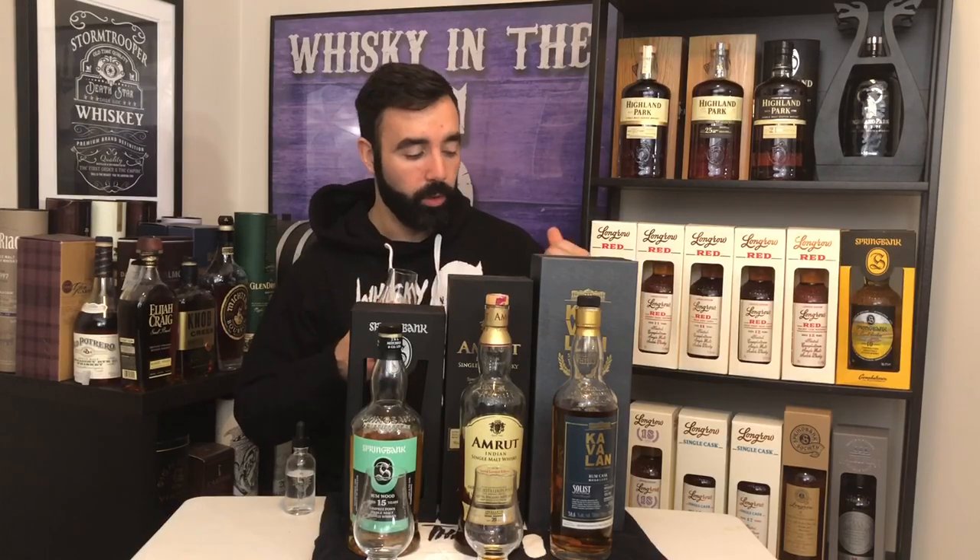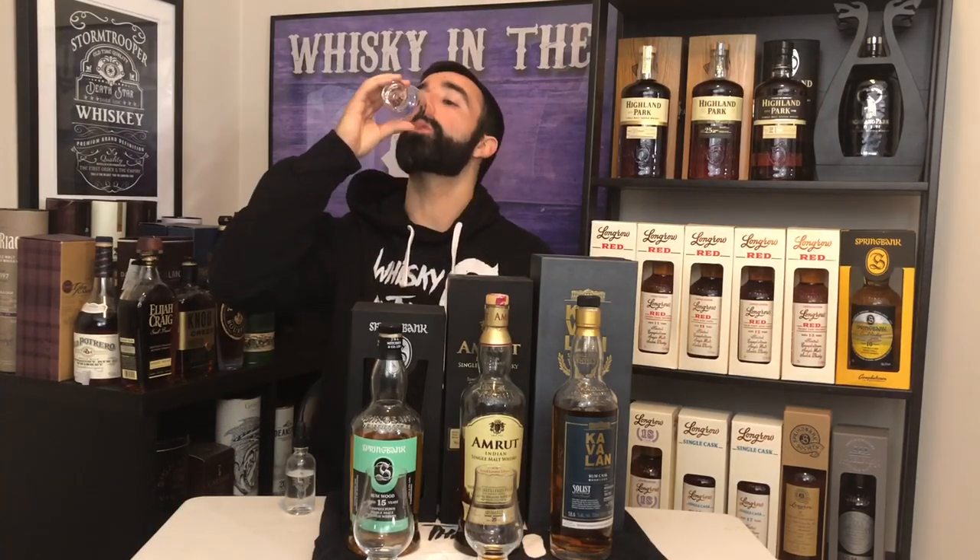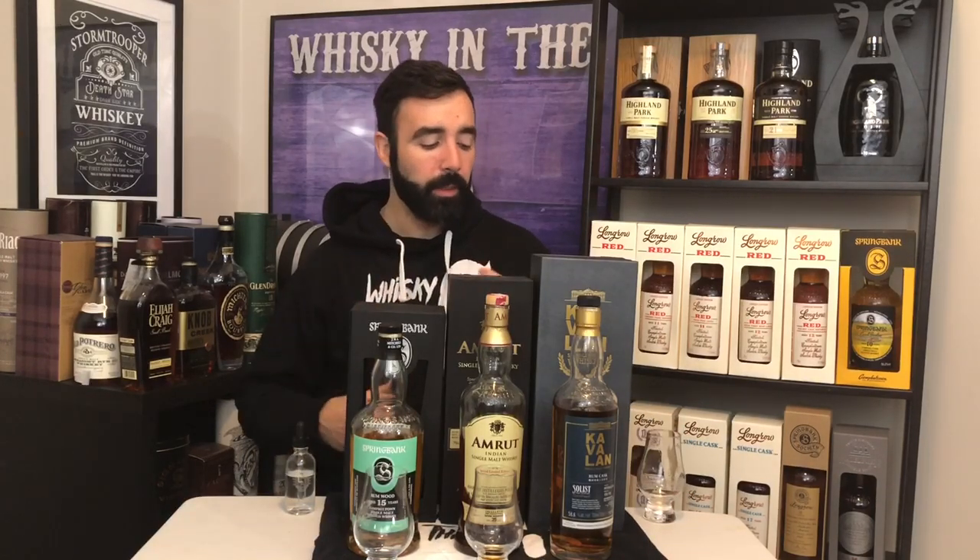Water was added to this — water benefits all three of these whiskeys. This one has like a minty note on the palate, maybe almost borderline piney. A little bit of molasses in there, but definitely some bananas, maybe some guava. Definitely tropical heavy.